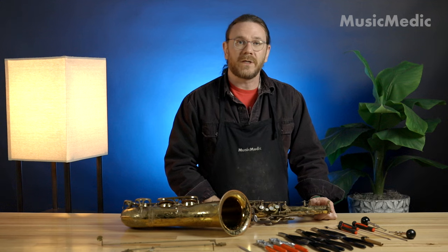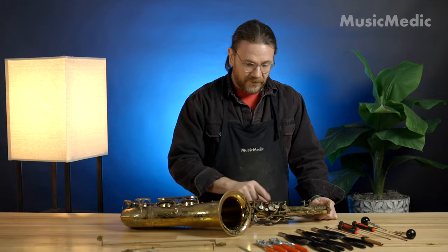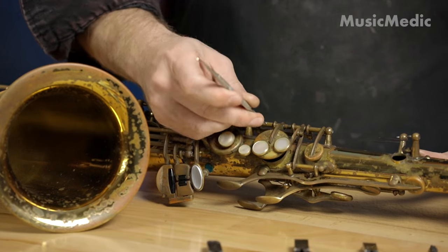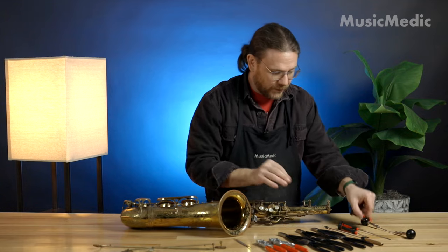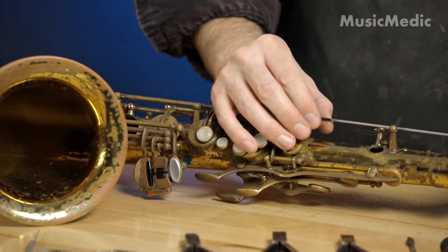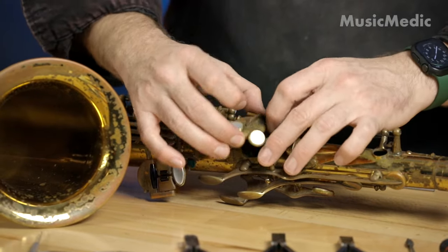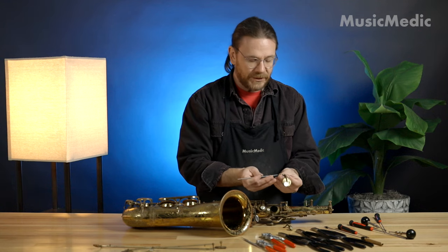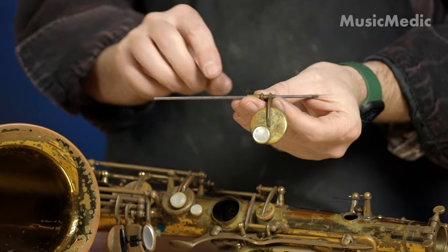The area that we're going to swedge today is right here — this B key. You can see it's a little loose. First thing I'm going to do is take off the keys. I'm going to use my spring hook and release the springs. This will make it a little bit easier when I go to remove the rod. A very important detail when you're swedging: make sure that you always have the hinge rod in the hinge tube anytime you're swedging.